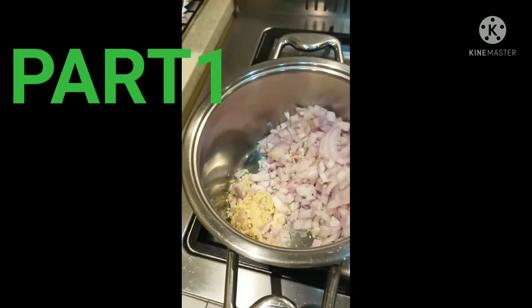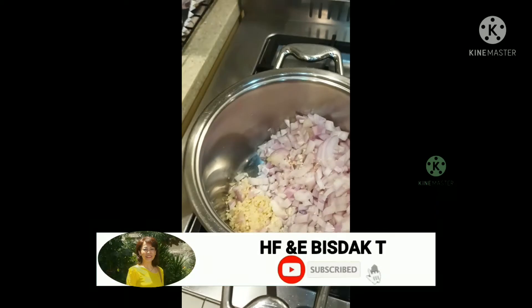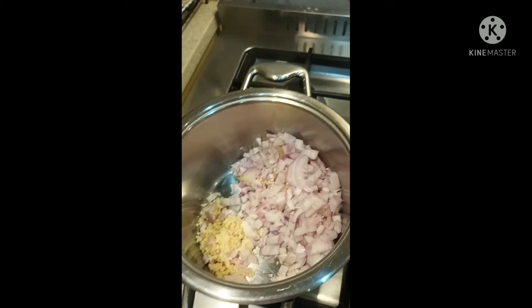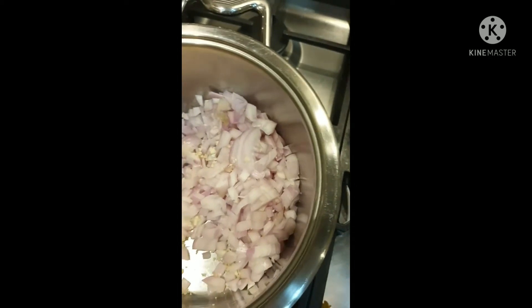Hello guys, good morning! Today we make 'full' - it's an Arabic food, they call it full. The ingredients: this is garlic, and then onion - cut the onion.